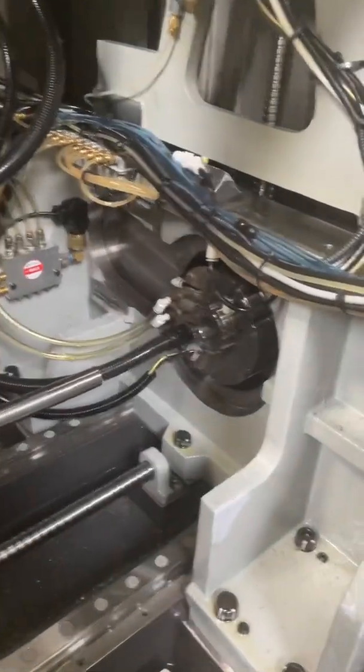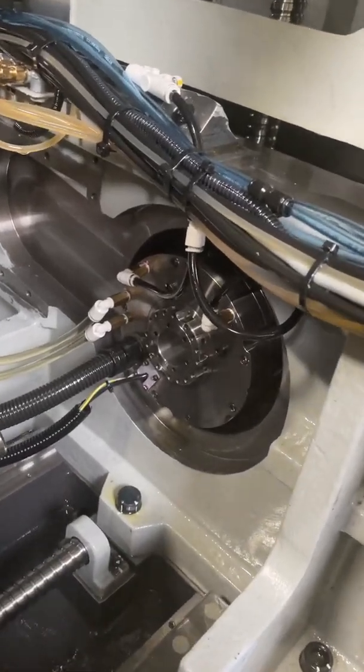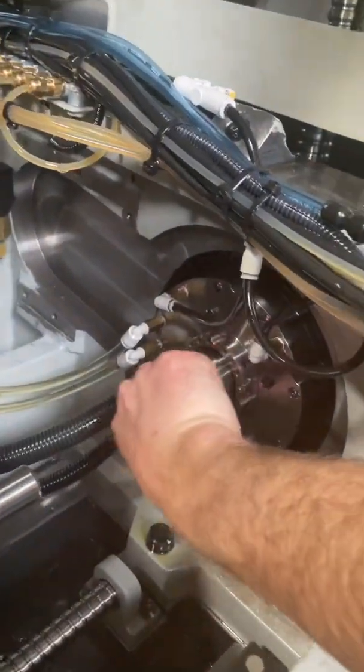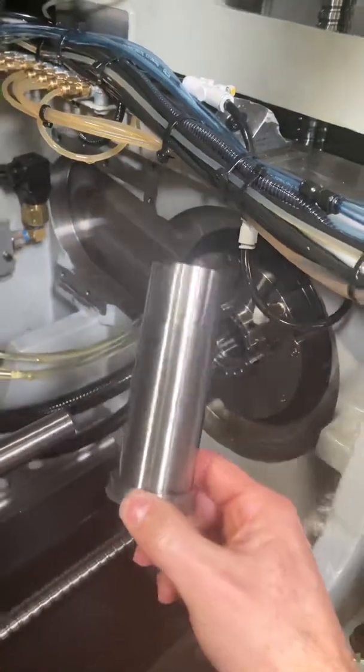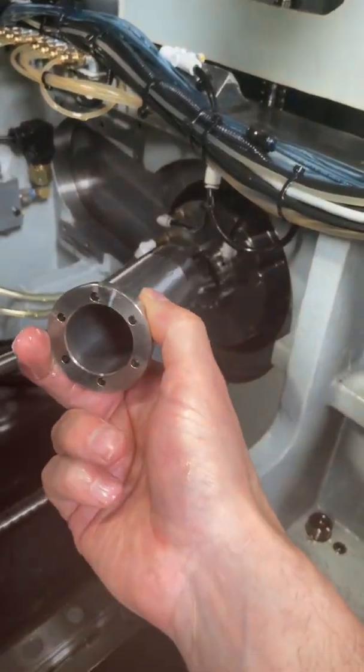Today I'm going to show you how to adjust the guide bushing on a Tsugami. It's fairly straightforward. Just like most guide bushing setups, this one has a sleeve. The larger 38 millimeter Tsugamis are different, but on the 32 millimeter all of them have a sleeve like this — threaded.